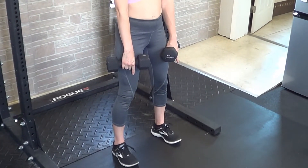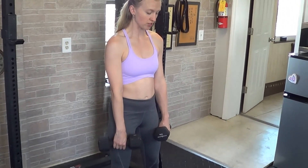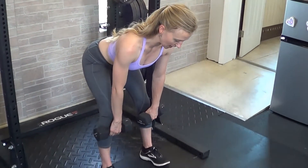As you go through this motion — that's Romanian style — you're going to keep your hips up high and you won't really bend your knees too much. Your hips are going to hinge to the rear, and you'll keep the dumbbell sliding along your legs.